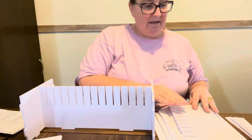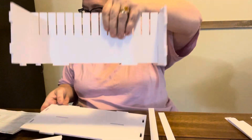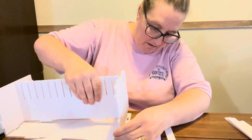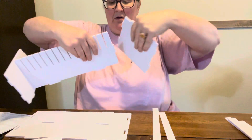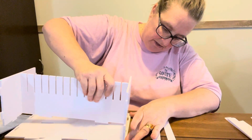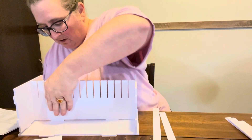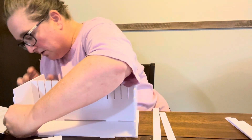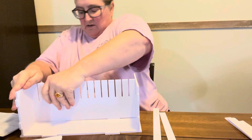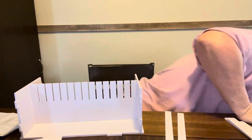Okay, now we need the flat piece, which is this piece right here. That goes right here. Oh no, I did that wrong. See, I'm already struggling, y'all. Let's put these in here like so. And that goes in there. We're struggling, but we're getting it, y'all. We're getting it.